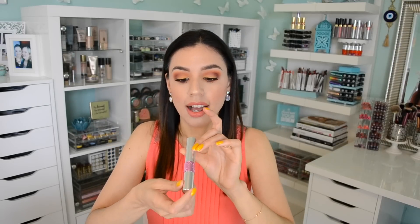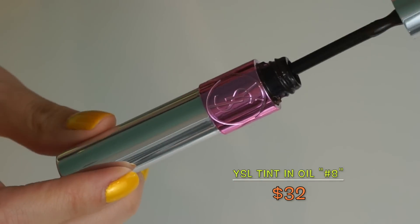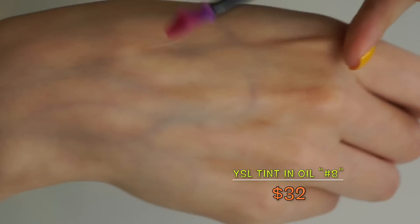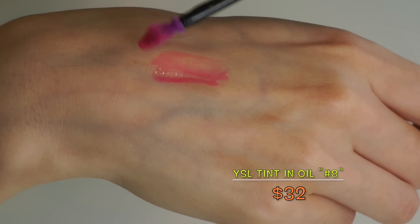My rediscovery is my YSL Tint and Oil in number 8. I sort of had these on the back burner because I fell in love with the Lancôme Juicy Shakers and wouldn't put them down. But the other day when I was trying out a YSL mascara, I thought I might as well use a YSL lip color too. I busted out my Tint and Oil and I was like, I'm sorry, I should never have abandoned you — it's a great product. I love my Juicy Shakers, but this is definitely a great product too.